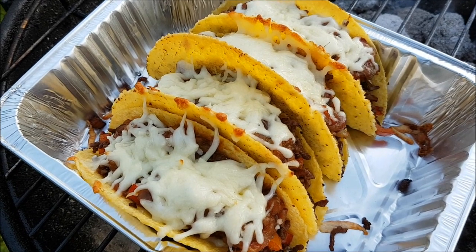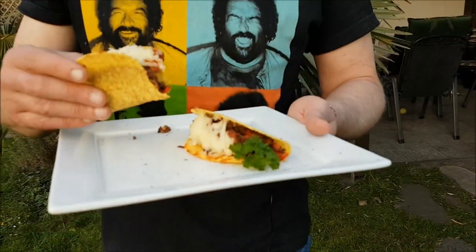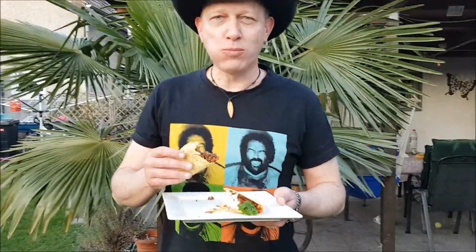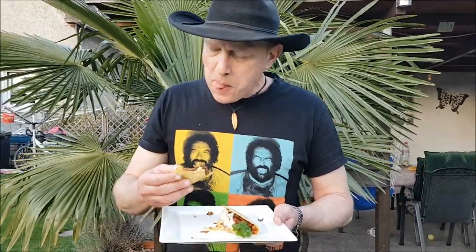Ich würde sagen, die Kollegen sehen total prächtig aus. Jetzt wird probiert. That's a good taste and a fresh taste of the Gurken-Relish. You can definitely eat it. In this sense, have fun with it. See you next time.